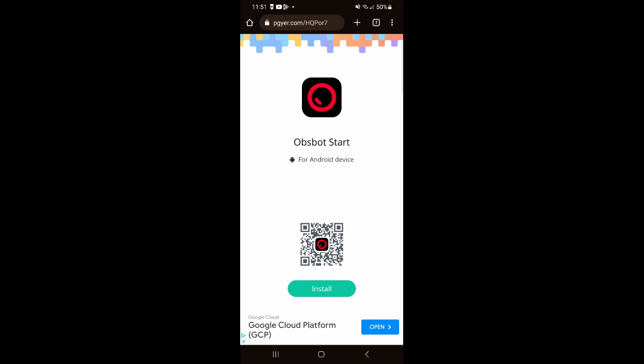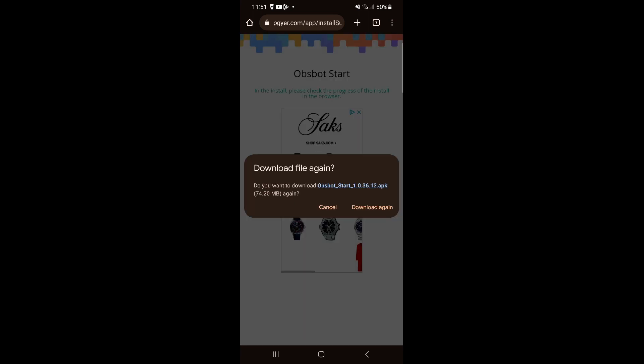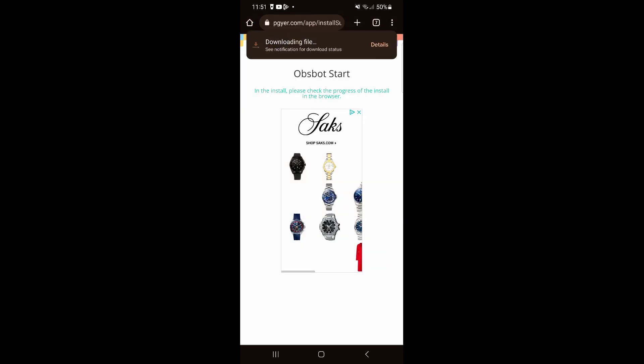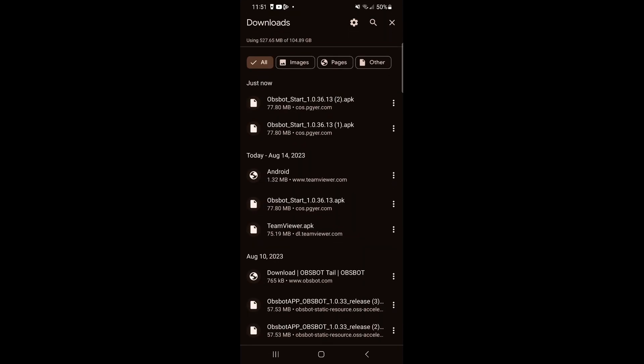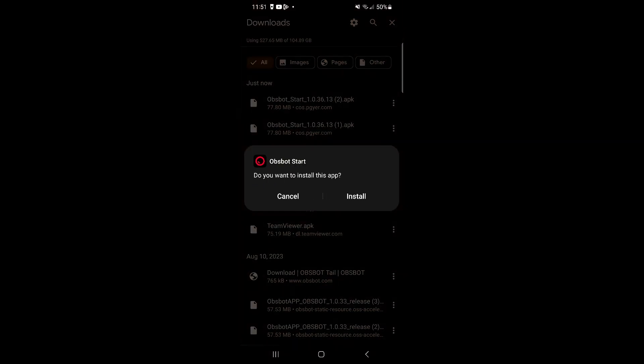The next thing you need to do is download the actual app. Now keep in mind that iOS is not coming out until a little bit later, but for Android, go to the link I have down below and you'll get the download page. Click install, it's going to say download, click confirm. If it doesn't want to install because it's not confirmed in Google settings, just allow it to download in Google settings. Once the app is downloaded, click install and it's going to run an installation. Once done, you can click open.